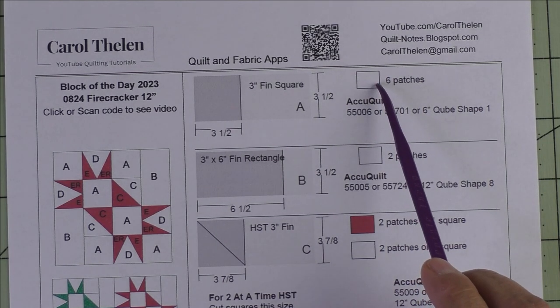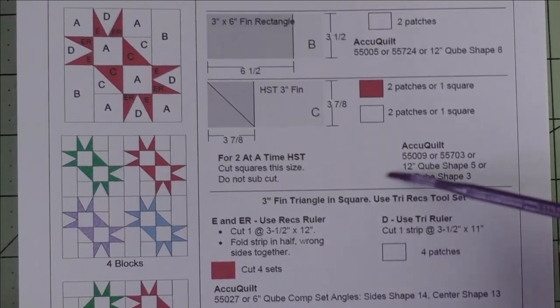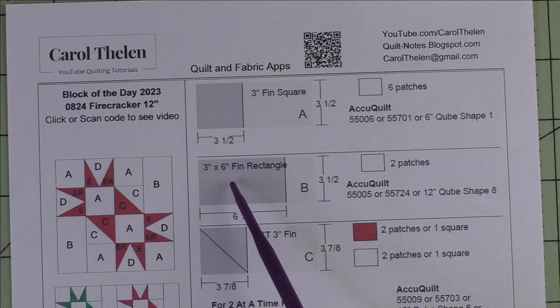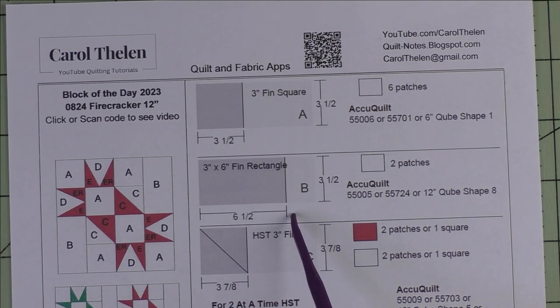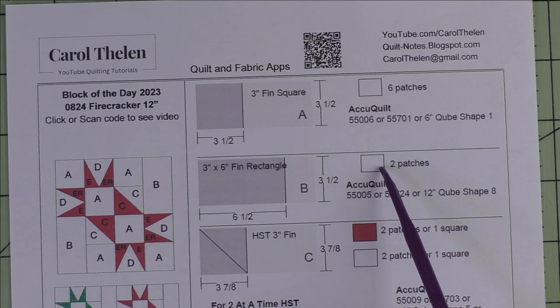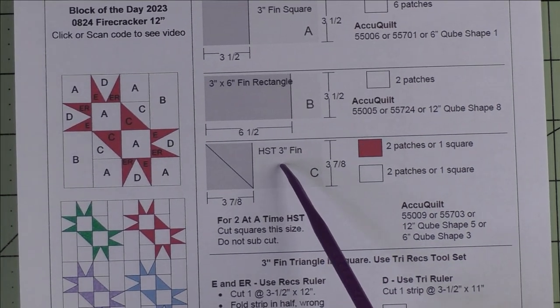Patch A is a three inch finished square — we cut three and a half inch squares. We'll need six patches for the background. All of these shapes have Accuquilt dies and they're all listed here. Patch B is a three inch by six inch finished rectangle — we cut six and a half inch by three and a half inch rectangles. We'll need two patches for the background.